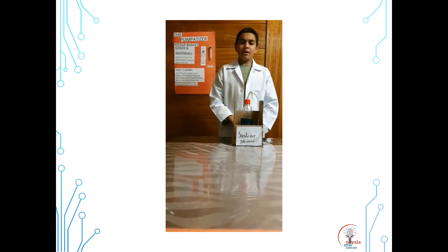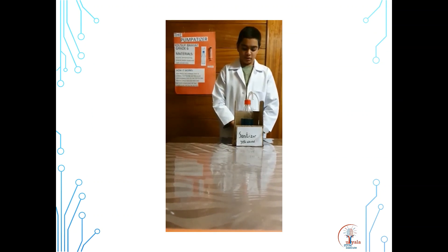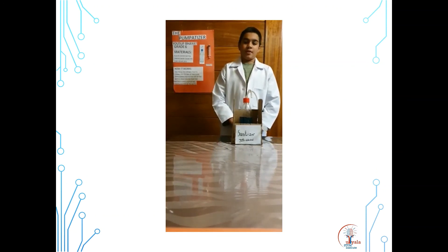I would have used a pump or motor but due to the lockdown conditions I had to use what I had. So the next best thing was a syringe, which is much more cost efficient. It is a simple construction which will allow children to disinfect their hands without dropping or holding any bottles. The materials I found in my garage and cost me nothing. It is easy to fill and easy to use. Thank you.